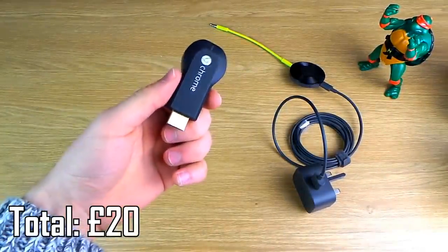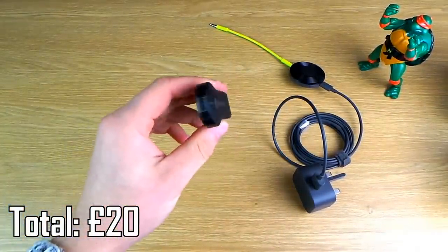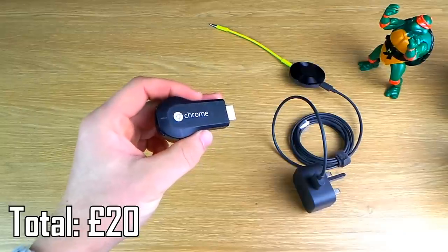You can use the old Chromecast if you've got some of these lying about, but this does require an adapter and a little bit of cabling, but I'll show you how to do that later on in the video.